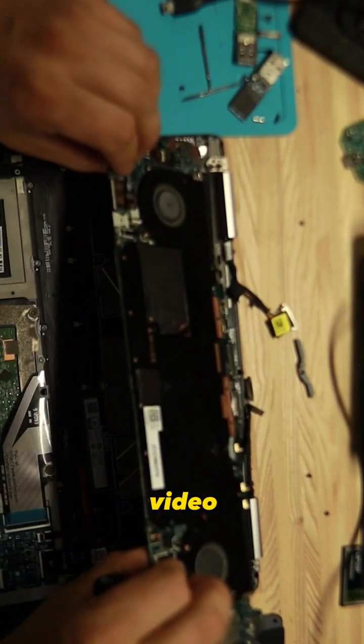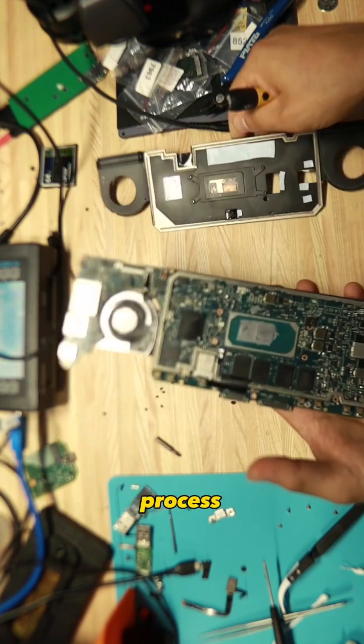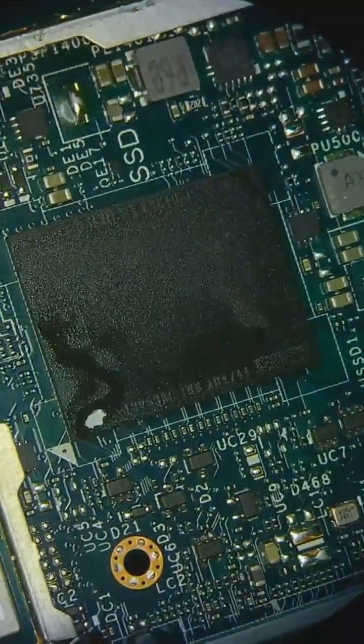In this short video we just summarize everything that was done for this case, but if you're interested in seeing the entire process, we welcome you to our channel where full-length videos are posted all of the time.